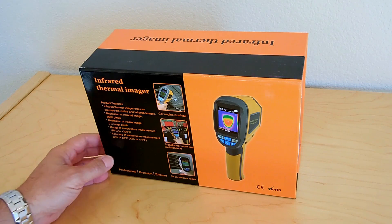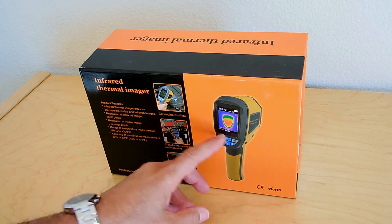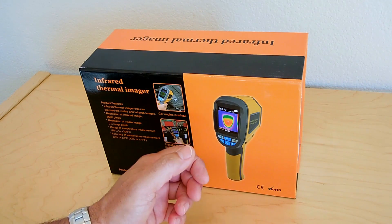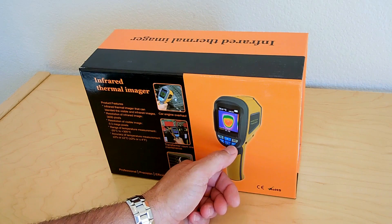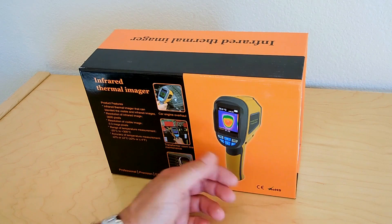Now with this particular unit, not only does it have the ability to show you infrared, but it has an ordinary camera built into it. So what you could do is aim this at a target you want to take a look at and look at the image without the infrared, and then push the button — the right arrow or the left — which I'll show you in a minute when I take this out of the box.